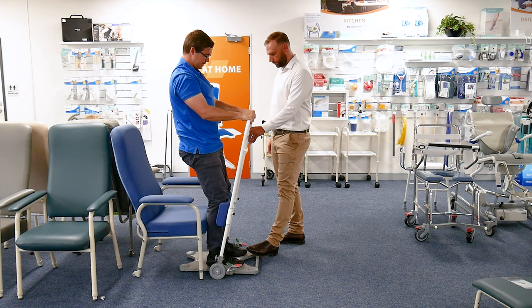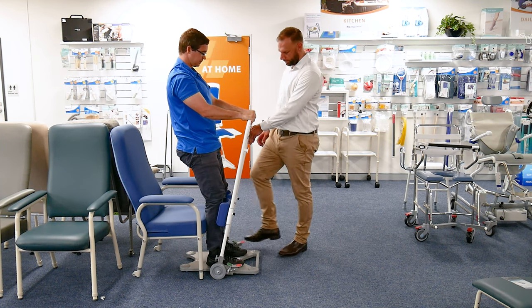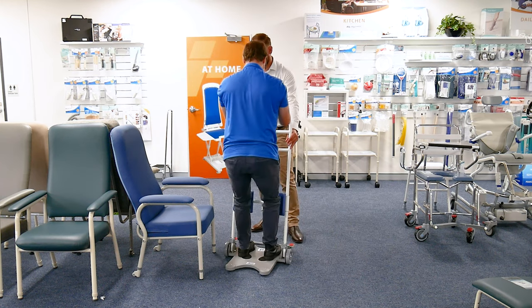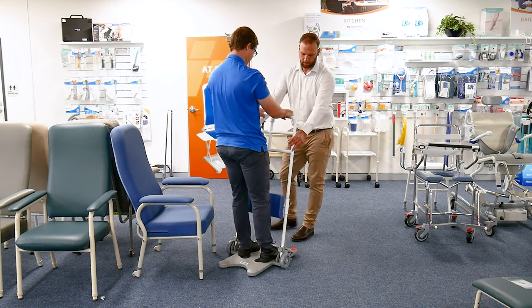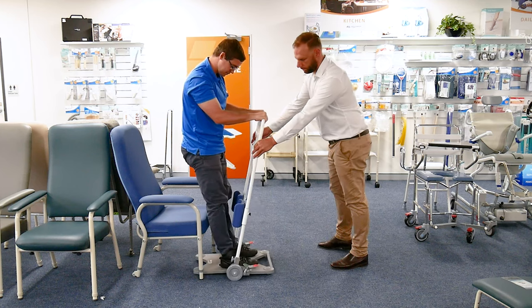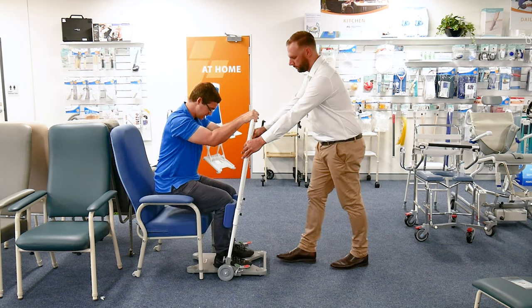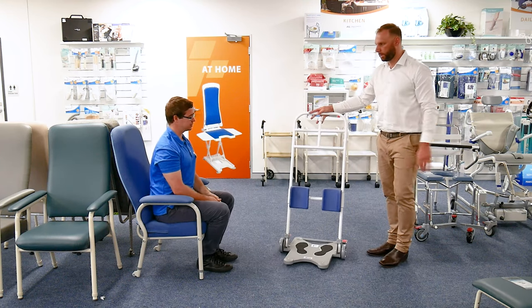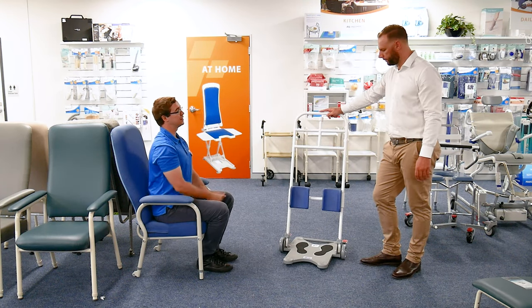I'm going to pull myself up here and get myself up into standing. Release the brakes and then I could be moved to sit back down onto another surface — sitting back down. I was able to participate in that whole transfer myself, which is wonderful, and also quite easy for the carer to move me around.